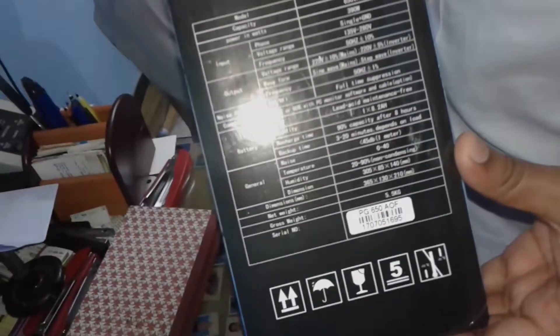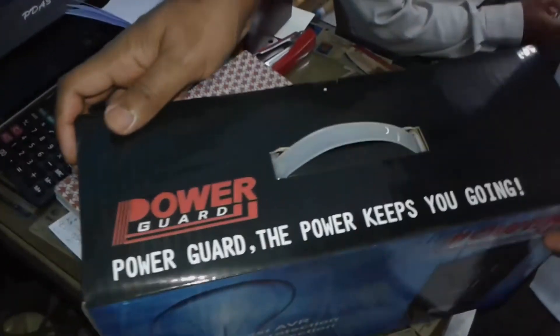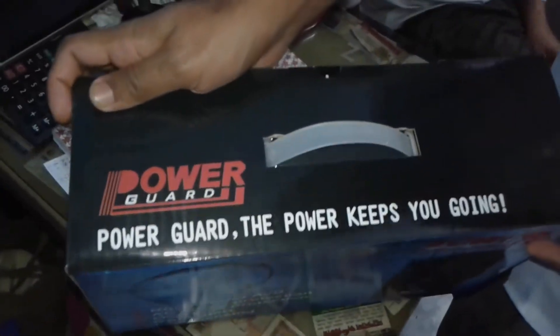Hello, Assalamualaikum, welcome to our national training program. Today I will open and unpack a UPS. I will check the PowerGuard UPS.